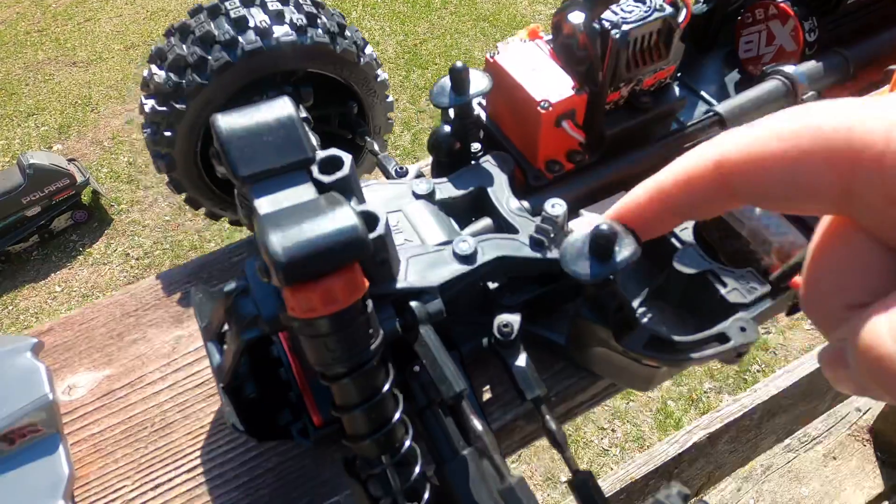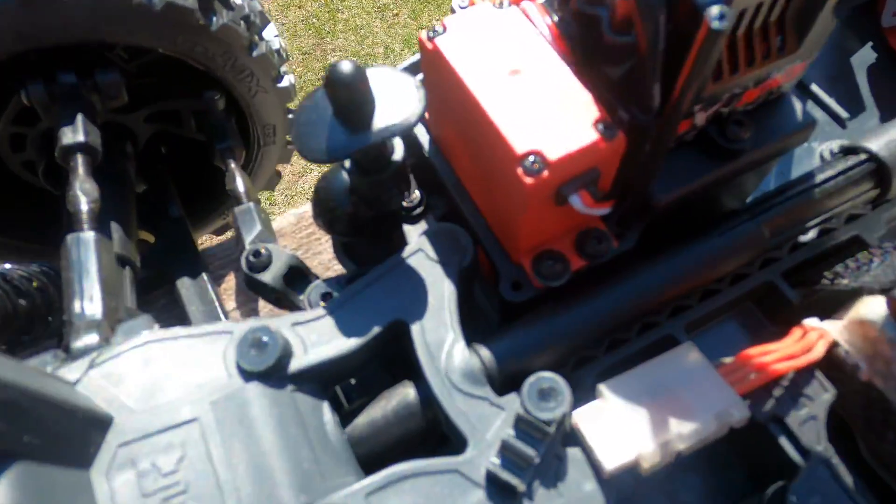There are these wire louvers here. I'm not sure what those are for. If anyone does know what those are for, let me know.